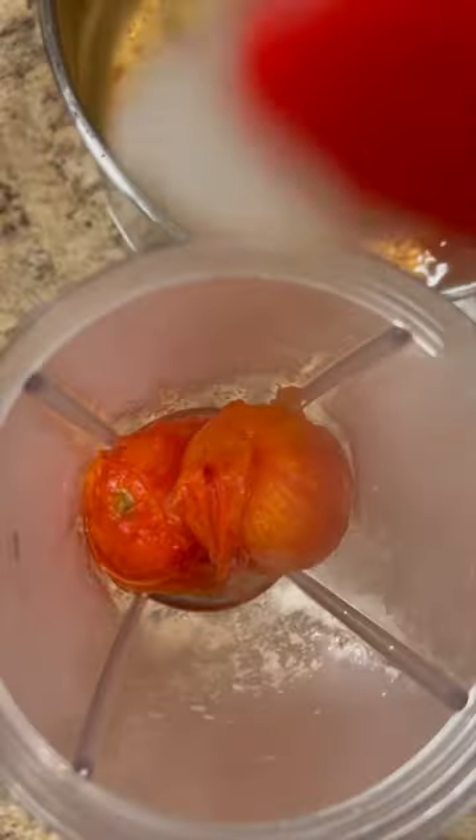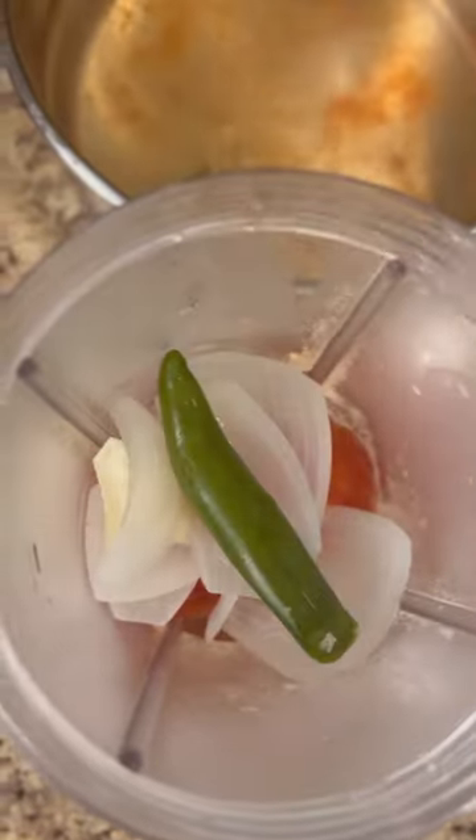Blend your boiled ingredients with chicken broth or water, some oregano, and I like adding tomato chicken bouillon to this, but you can use regular bouillon or keep it vegetarian with some salt. Once blended, let's cook.